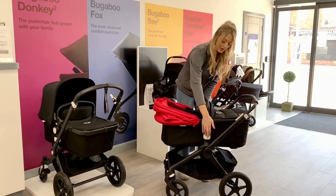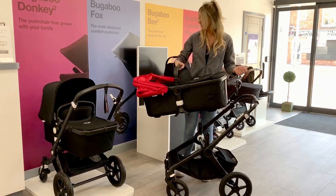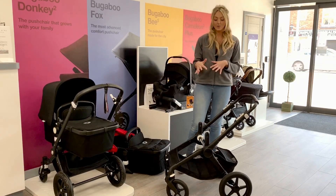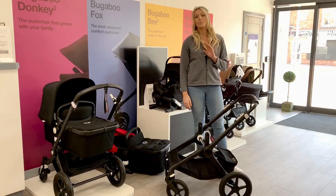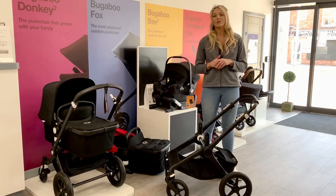To get the carrycot off, all you're going to do is press the two memory buttons. You don't have to hold down — you can just pull the product straight off. Then you can move into your seat unit which will attach onto the frame as well. The seat unit is going to take you up until 22 kilograms, so it will take you all the way up until a child is walking. You can get your adapters and also put a car seat on there as well.